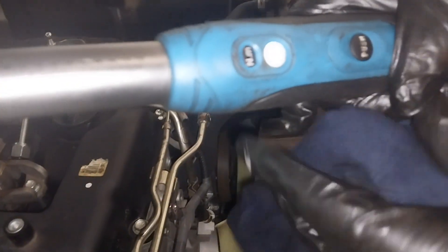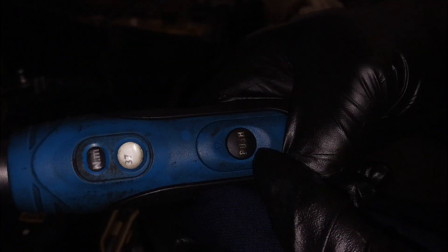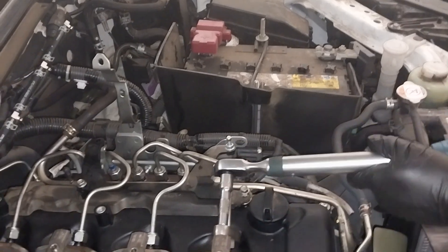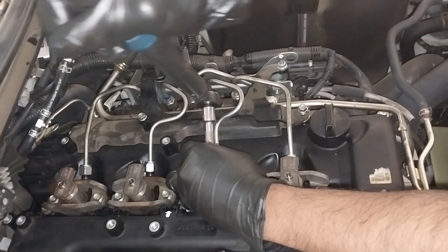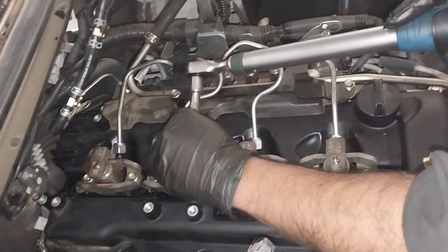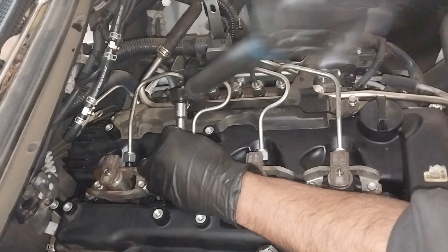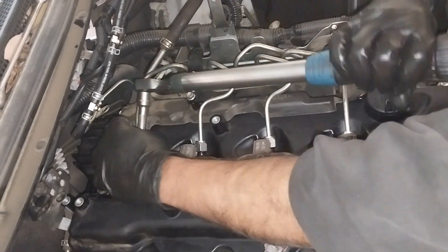Now I'm going to tighten the injector pipes. The torque spec is 35 Newton meters plus or minus 5, so I set it up to 37 and tighten all the pipes to 37 Newton meters. You can either go to 35 or 40 Newton meters.